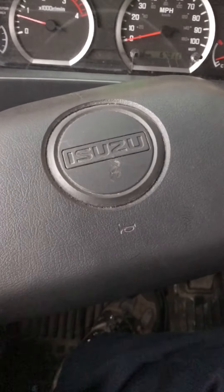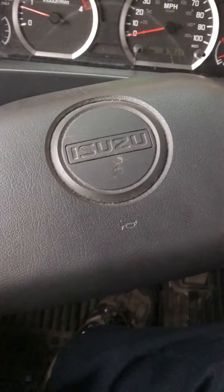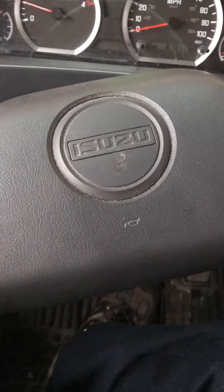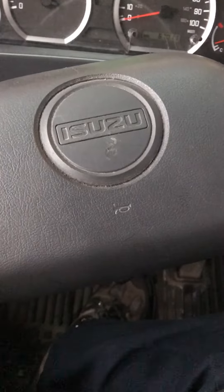How you doing YouTube? This is another video I'm making on how to do a park regen on an Isuzu using the diagnostic system.